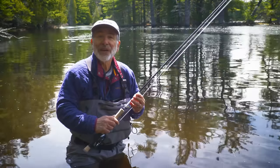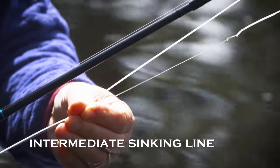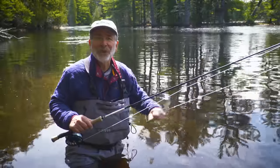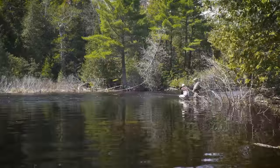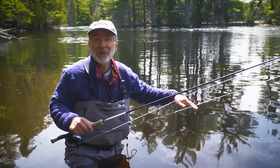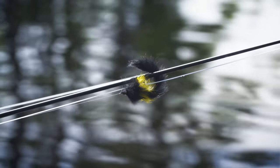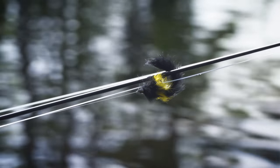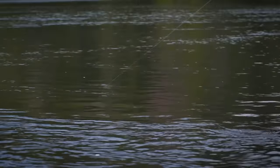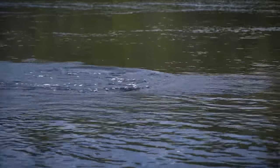I'm using a nine-foot seven-weight rod and an intermediate line. Typically later in the season you'd use a floating line for smallmouth, but we know the fish are going to be relatively deep and closer to the bottom. So an intermediate line should get me in the right place in conjunction with a weighted streamer fly. With the water this cold, I never would have thought we'd be catching smallmouth like this.